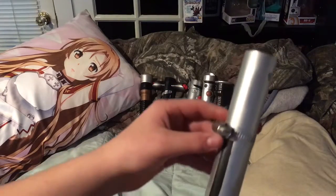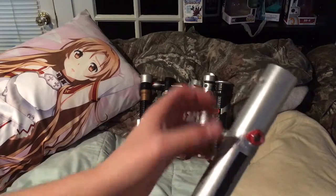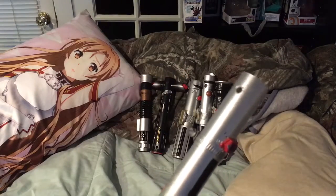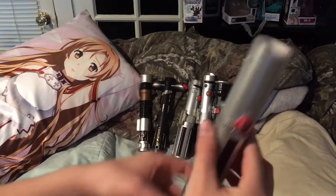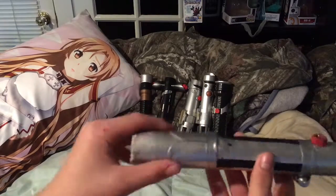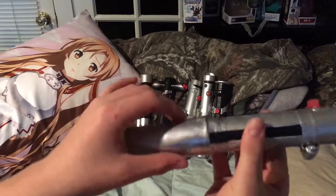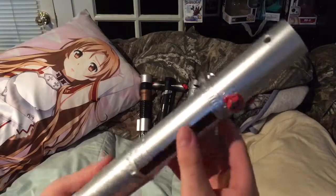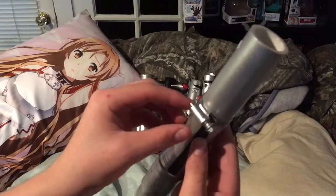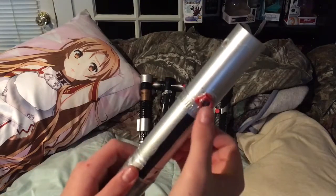I'll just show you the components of it. The whole thing is just a PVC pipe — I don't know, an inch and a quarter maybe. I just took a little piece of thin metal and just put it around to make a cool little design, put some electrical tape on the edges, and then took a hose clamp and put that on.